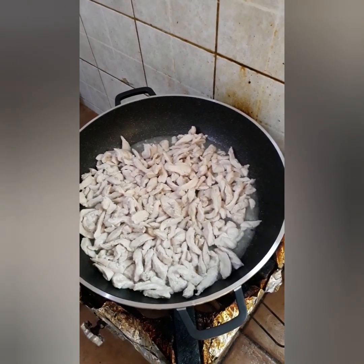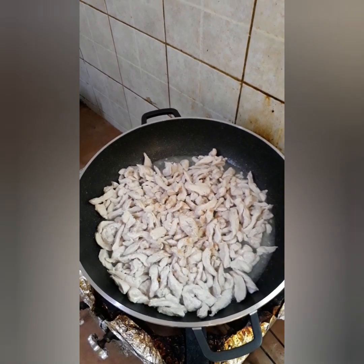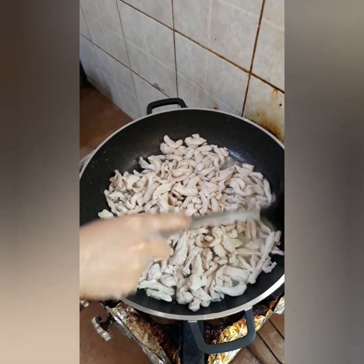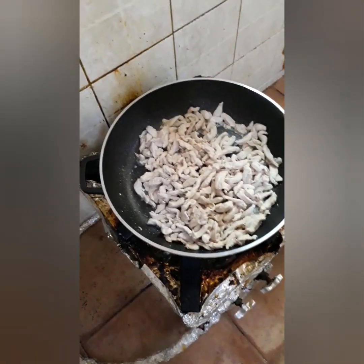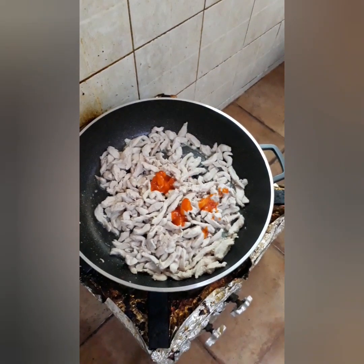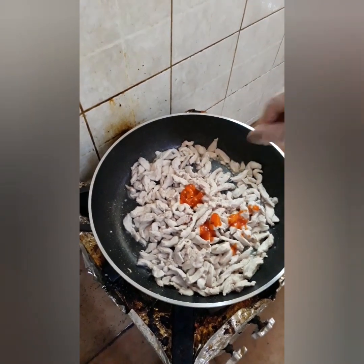Lalagyan namin ngayon ng garlic powder — not too much. So lalagyan naman natin ng Indo food.